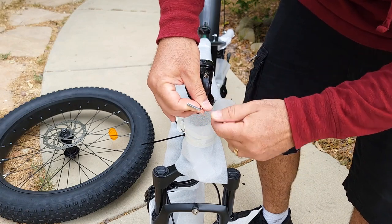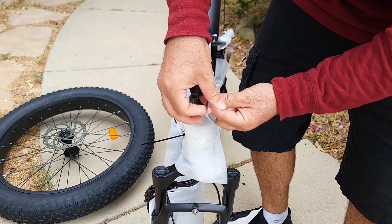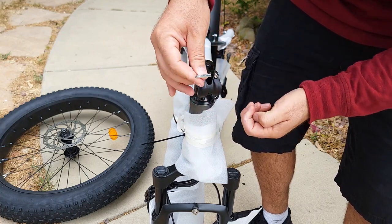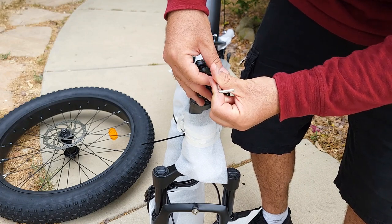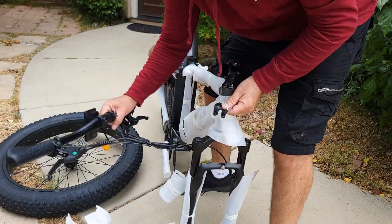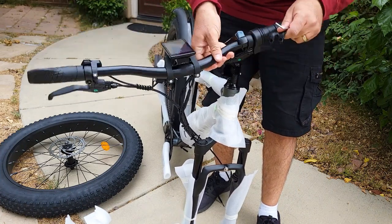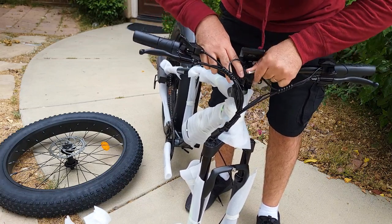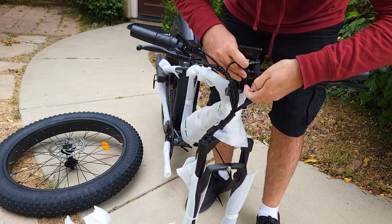If you don't know how to assemble the bike or are afraid to, you can always take it to a bike shop — they can help, and I highly recommend it so they can readjust things like brakes and derailleur. You'll bring the handlebar up, orient it the correct way, and reattach the bracket with the same bolts you just removed.